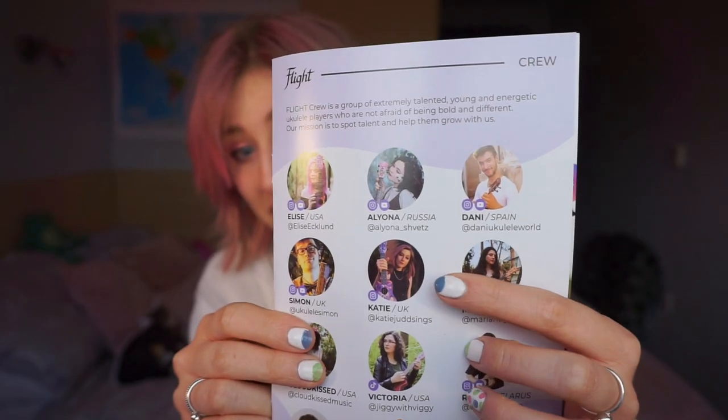I know it's not focusing, but that — I am — that is me. That is Katie. That is me front and center. There we go. Isn't that so cool? I'm genuinely — I feel blessed to be amongst these amazing people on this page. That is honestly so cool. And then finally on the back, there are some extra things that you can get as accessories for your ukulele, like straps and picks and strings and whatnot.